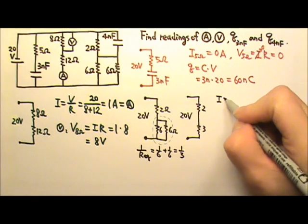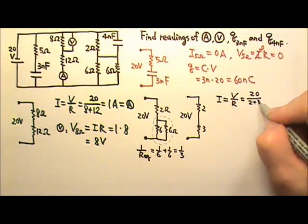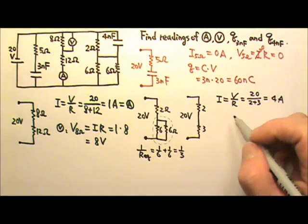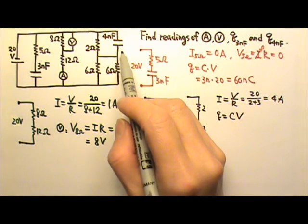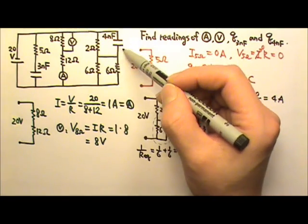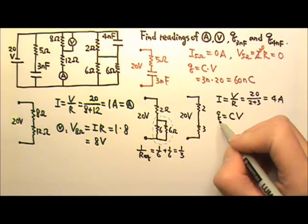The current in this segment is V over R. The voltage is 20 volts and the resistance is 2 plus 3 in series, giving us 4 amps of current. The charge on the capacitor is Q = CV. Although we cut the wires, the capacitor is still connected and is in parallel with the 2 ohms, which means it gets the same voltage as the 2-ohm resistor.